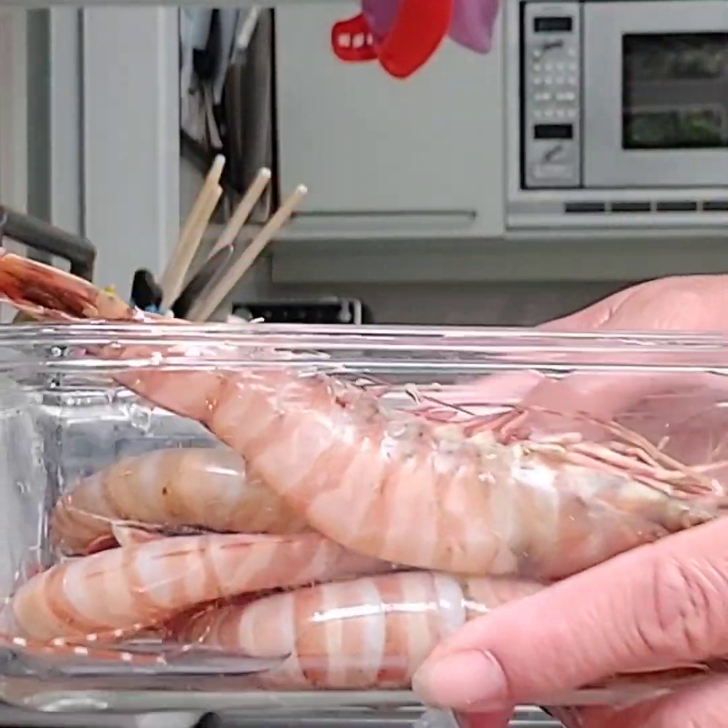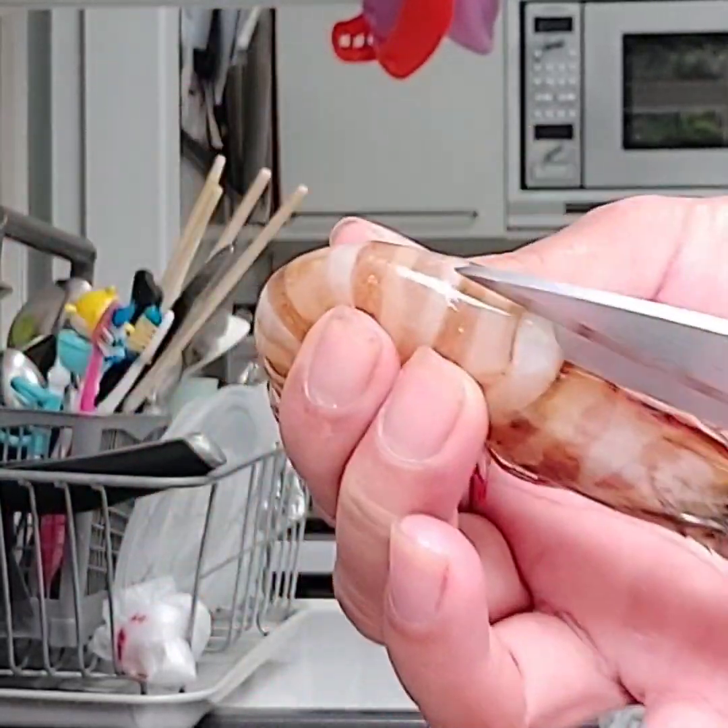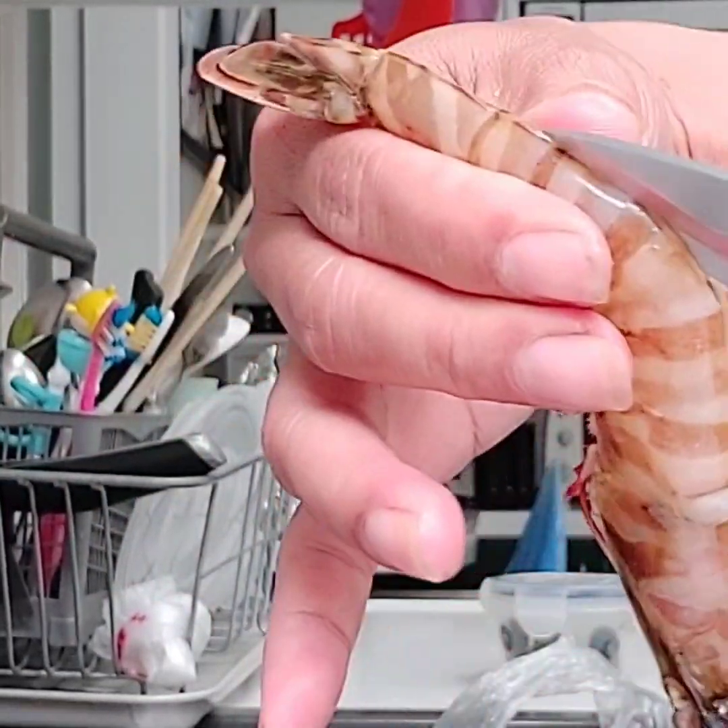Hello everyone, welcome back to my channel. Today I'm going to show you how to cook steamed prawn with vermicelli.